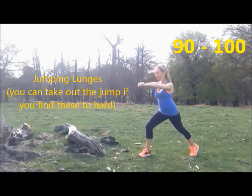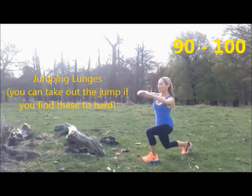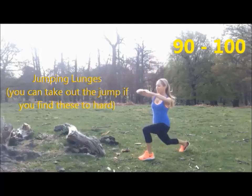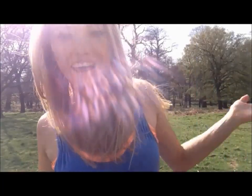Okay, so we're nearly done — let's go 91, 92, 93. Remember you can take out the jump if you want. 95, go 96, 97, 98, 99, and that's 100! So well done, that's your 100 rep workout done, and the sun is shining — so make sure you cool down and stretch.